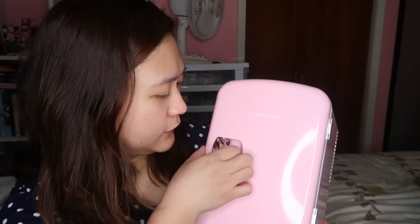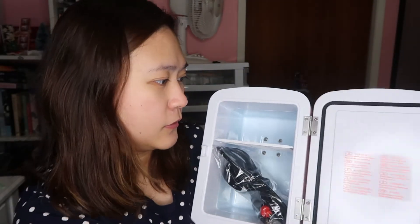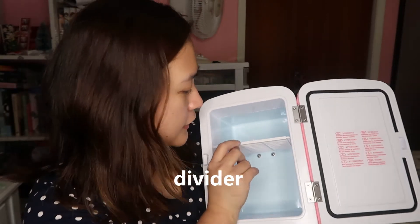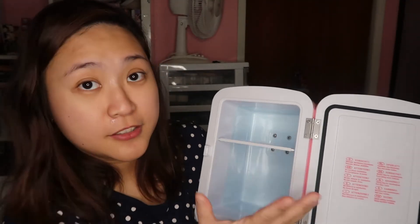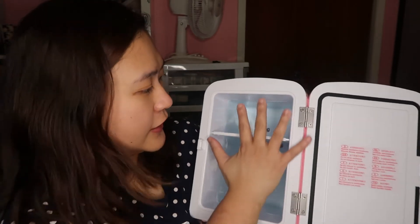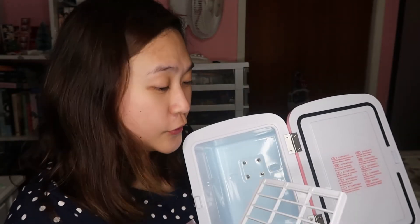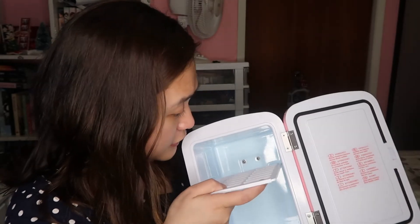Let me open the inside — there's a mini door here. This is what's inside, and there's a cord you can use in your car. This is how big it is — the size of it. That's enough for my skincare. You can take the shelf out if your skincare items are tall. It depends on what you want.